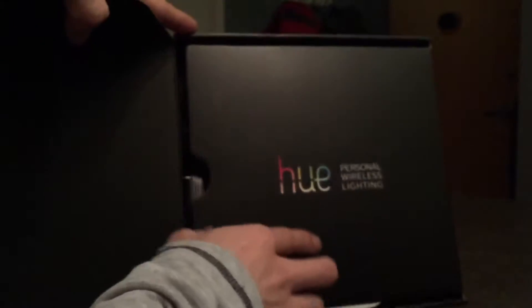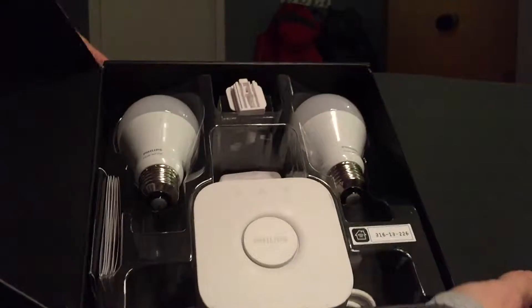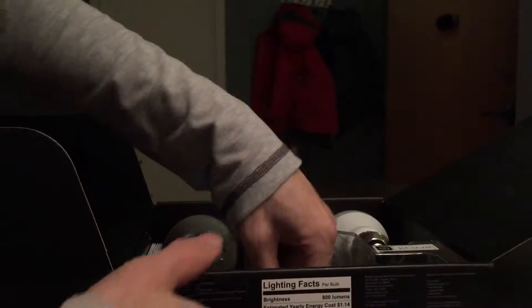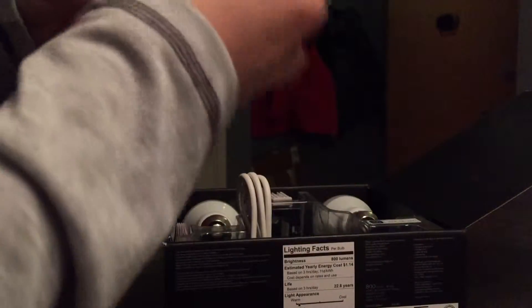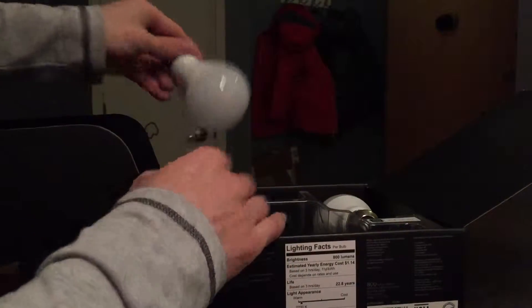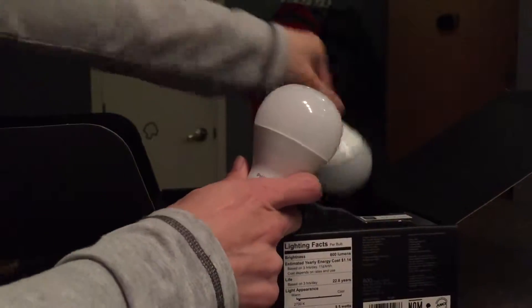So here we go — beautiful little kit. With the new one it's square; obviously the old ones were circular pucks, kind of like the Hue tap was. You get one of those, you get the ever awesome power cable with multiple adapters if you're European I suppose. At least they give you an ethernet cable, and of course the two just white bulbs — I don't know where to put these yet but I'll find it.